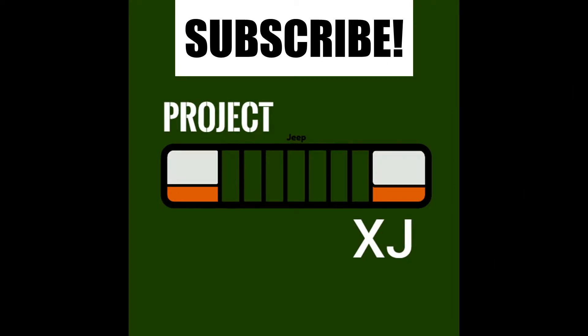Thanks. Thank you for watching. I hope this video was helpful. If it was, go ahead and give the video a like and don't forget to subscribe.